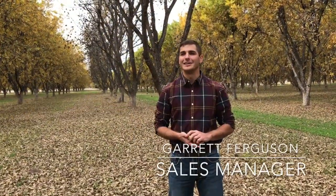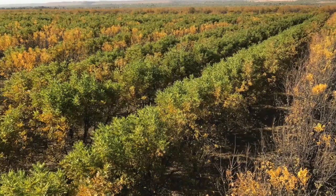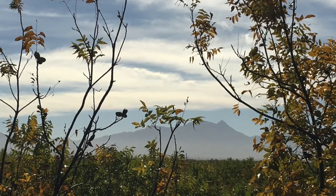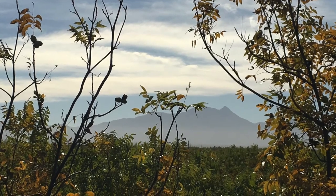We're here at Green Valley Pecan and as you can see our trees are starting to change color. Currently when the trees are dormant we do not water the trees, so from about mid-November to mid-March the soil has enough water in the ground to keep the trees going through dormancy.